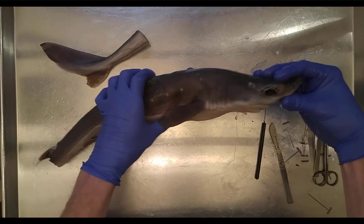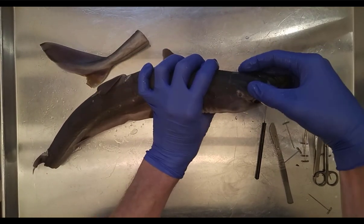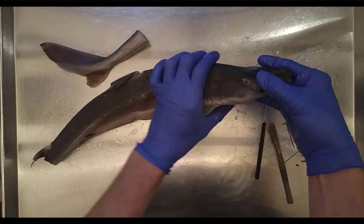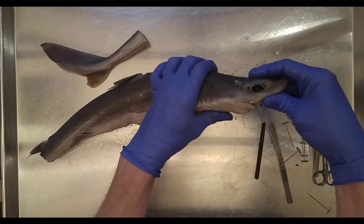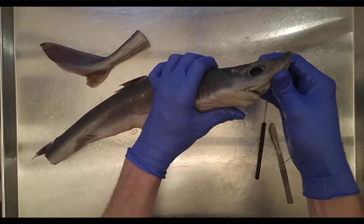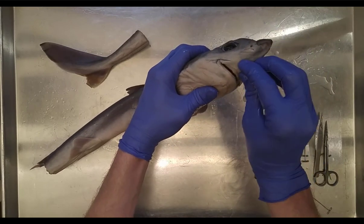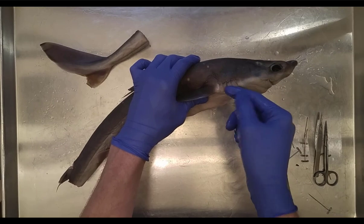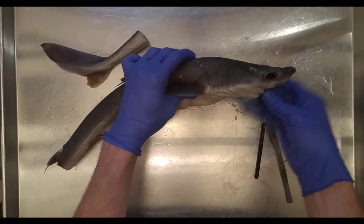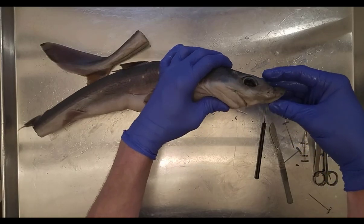Looking at the head, we have the eye and right here is the spiracle. The spiracle brings in water and oxygen to the shark when its mouth is full. Typically water flows through the spiracle and then out through the gills, but when the shark's mouth is full of food, the spiracle takes over that very important respiratory function.